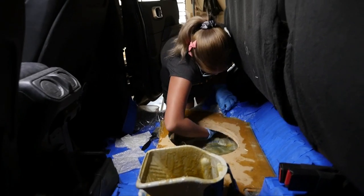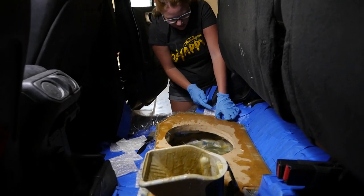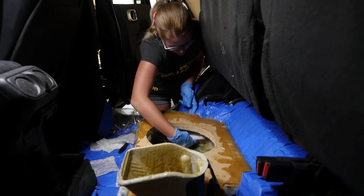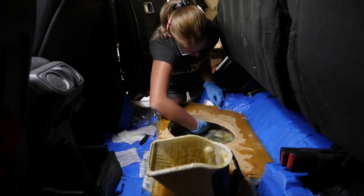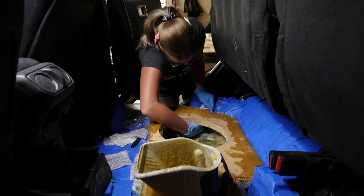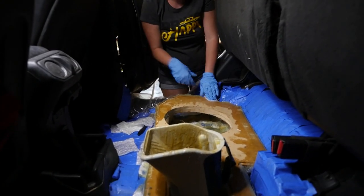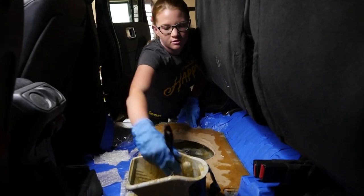How do you like working with fiberglass? I wish I had known how it worked before I started doing it, because I would have a lot less sanding to do later if I had understood it earlier. But that's okay — I got this. I am good to go. I can't wait to get out of the truck.